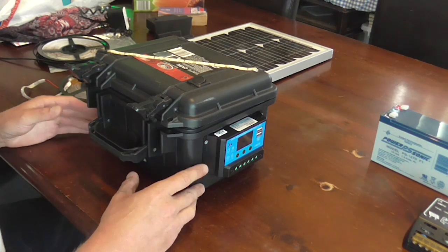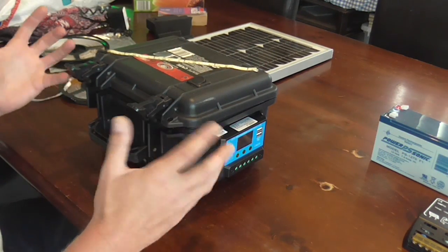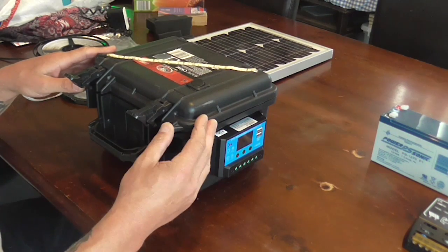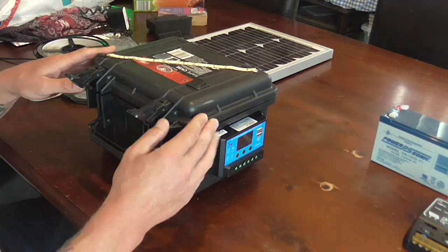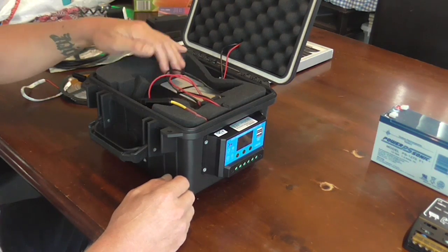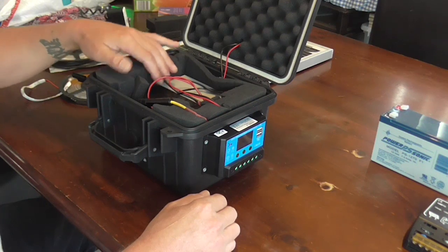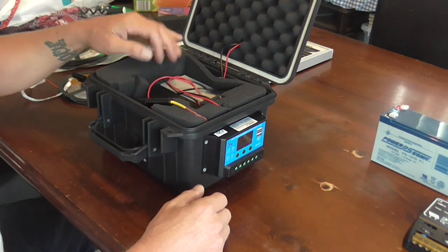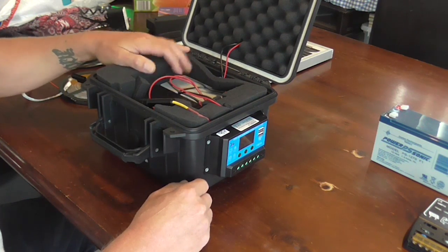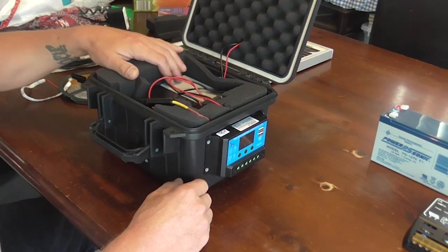Now if you want to set one of these up for yourself, pretty much everything is available on eBay. You can probably buy these boxes — most of the prices I'll be roughly quoting are in Australian dollars. As I mentioned earlier, this box came from Super Cheap Auto; I've also seen almost identical ones at BCF for around the $30-$40 mark. The batteries — you can buy them at any battery stockist locally, but I've found their prices are a bit dear. I've bought some online through eBay that were roughly half the cost. One of these batteries at a local battery shop will be about $45 for the 12 volt 9 amp hour, and I was able to get some on eBay for approximately $20-$25, so there's quite a massive saving there.